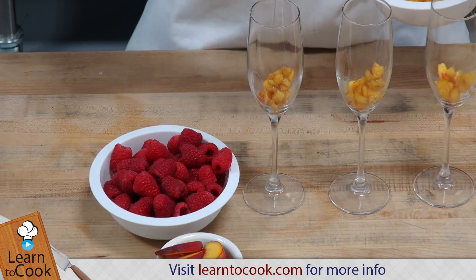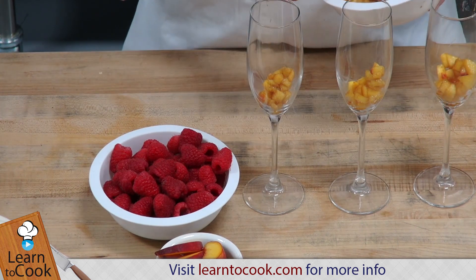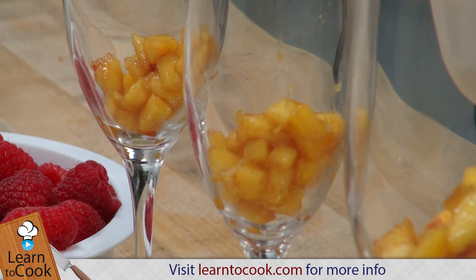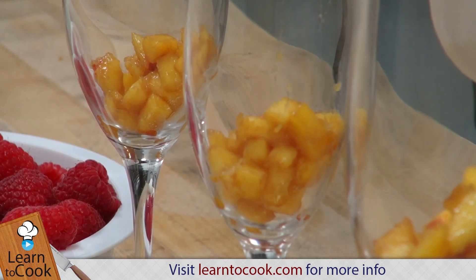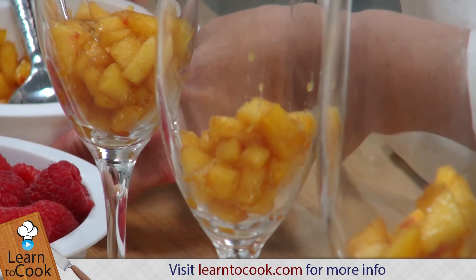I'm just going to be carefully layering these with the whipped cream and the raspberries in my fluted champagne glasses. This is a really nice dessert for any afternoon or even an evening dinner party.